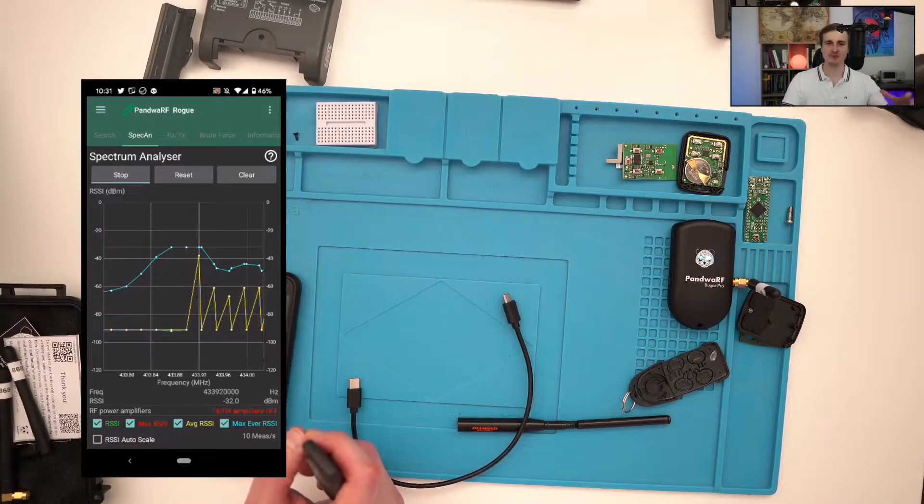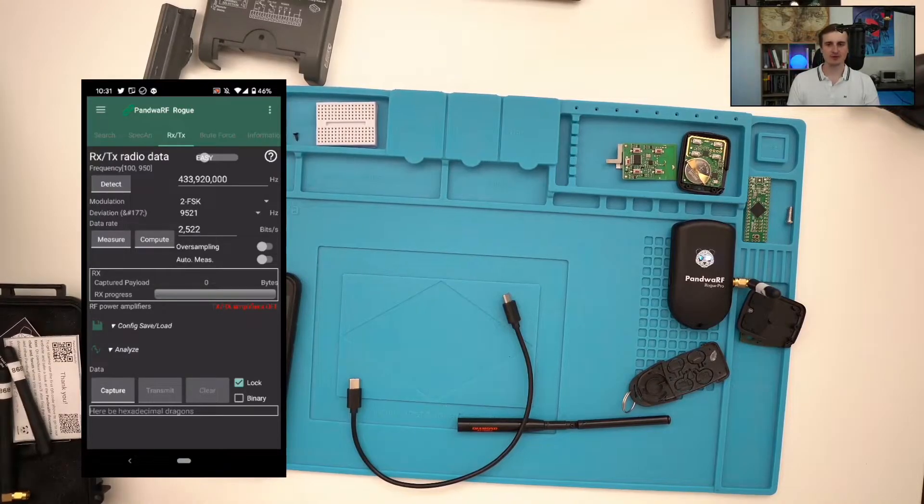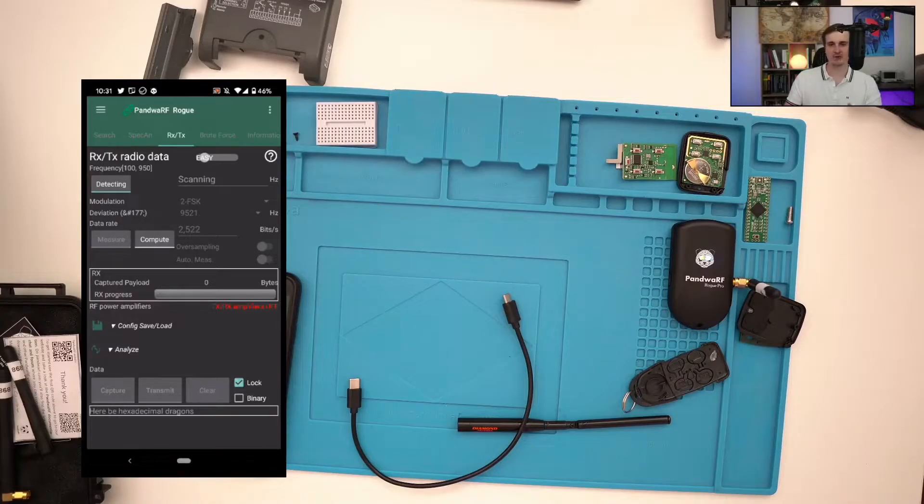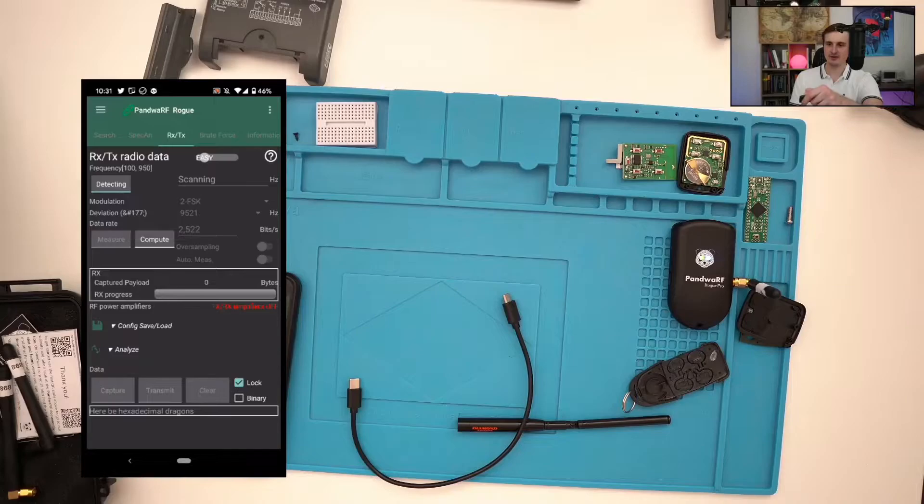That's why I'm suggesting you to use the Panda RF once you have already analyzed a signal with another tool, so you are already prepared to attack your target. The Panda RF comes with a feature to detect the frequency, and I recommend using it because from device to device you may have frequency shifts due to clock precision. Even if you think you have the right frequency specified, use the detect feature, push some button, and verify the detected frequency in use.